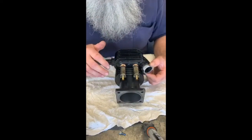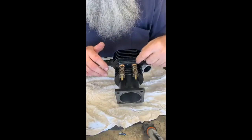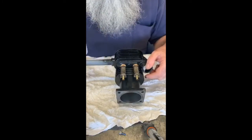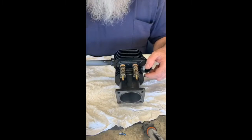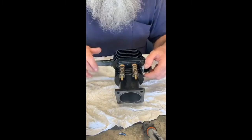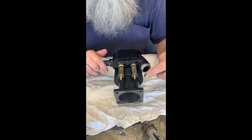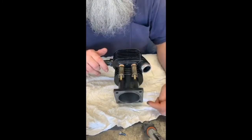Those valves are racing components that you can buy blank and cut to whatever length you want — they are very good. The only thing with the blank valves is that they're softer on the ends than the rest of the valve — not soft soft, just soft for steel. So I put little caps on them in the end, and you'll see them later in the video.